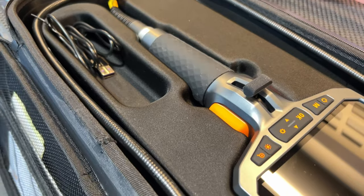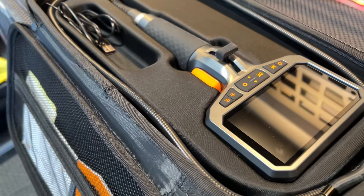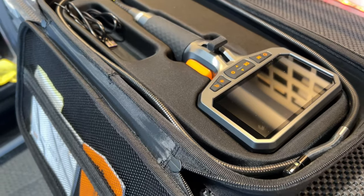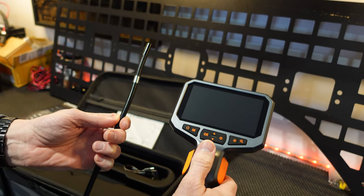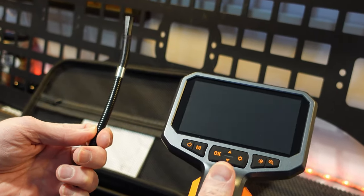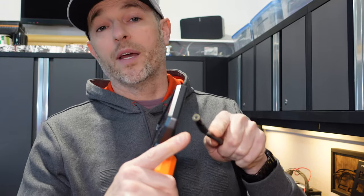This is a four-and-a-half inch screen with 1920 by 1080 HD resolution for photos, which is two megapixel, or 1280 by 720p for recording video. This lever here controls the articulation — we get up to 210 degrees of articulation with the camera on the end. It's also IP67 rated, meaning it's dustproof and submergible in water for up to one meter for 30 minutes.